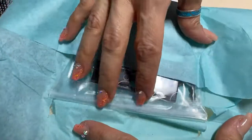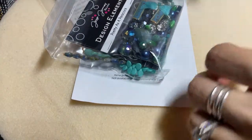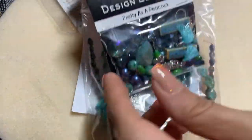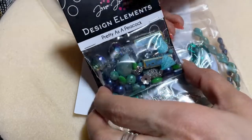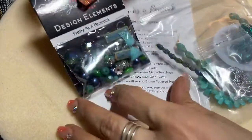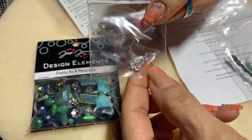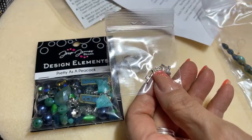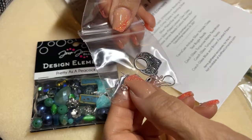I love their kits — they have a really nice way of coordinating everything together, which I really enjoy. I love the teals and was really looking forward to this one. This kit has the Pretty as a Peacock design elements from Jesse James Beads, which they collaborate with every month. The kit comes with two-by-two crimp tubes in sterling silver, and silver-plated ear wires and a silver-plated lobster clasp in 12 millimeter.